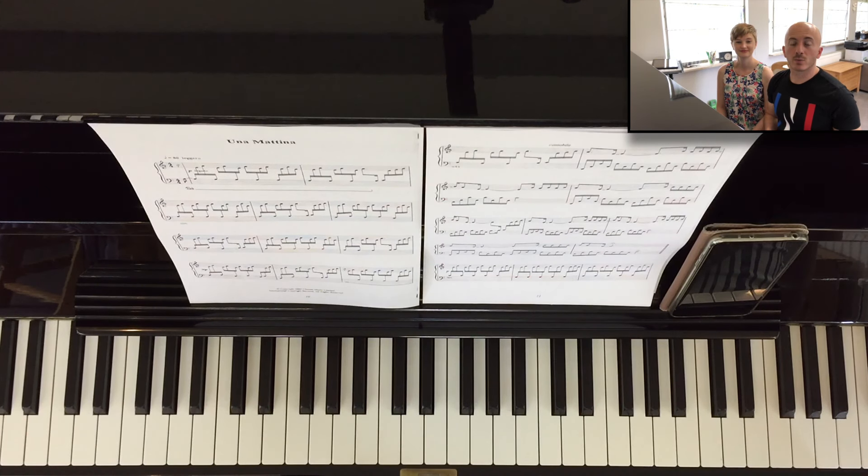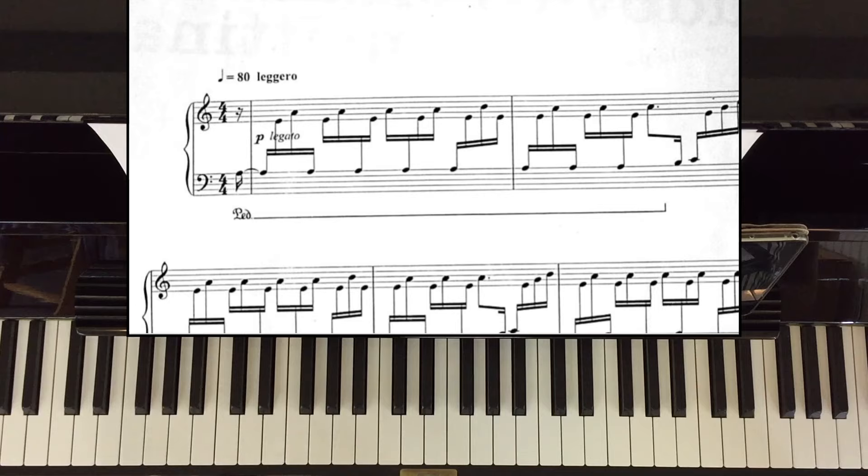Welcome everyone. We're the Dimitrov-Buley piano duo. My name is Dimitrov Dimitrov and my name is Alphira Buley. Today we're going to talk about the famous piece by Einaudi, 'Una Mattina.' Many of our students want to play this piece and many actually do, but we see very often that they have problems with the lightness and the speed. If you look at the tempo indication above the first bar, you'll see quarter note equals 80, and you'll also see 'leggero,' which means light.